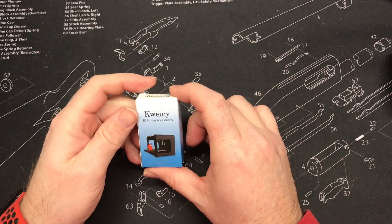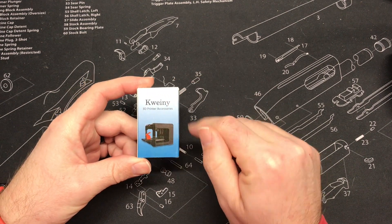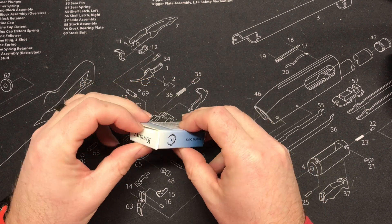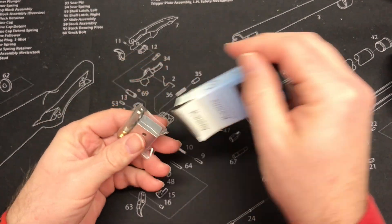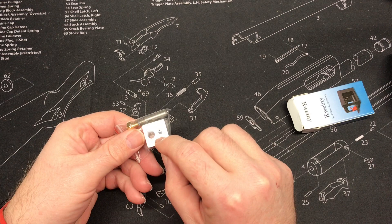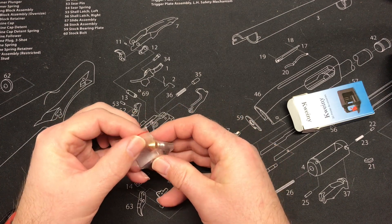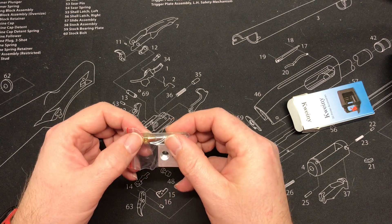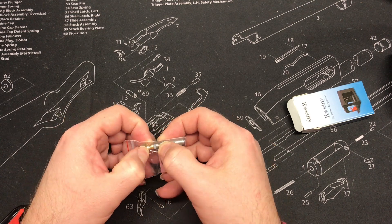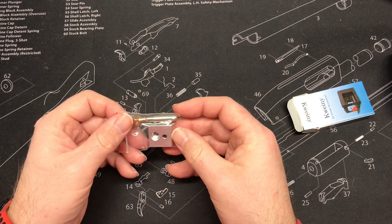I got my parts in for the new hot end on the printer. I'll put links to all the parts in the description. This is the new heat sink feed tube nozzle — it's a .4 nozzle. And right in there, there's a new PTFE tube.